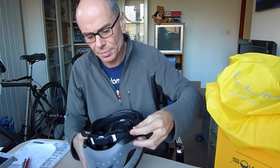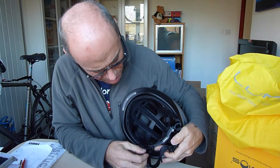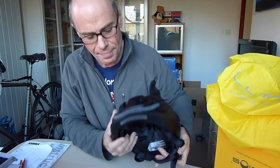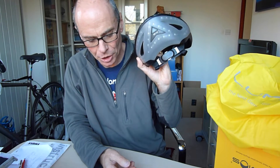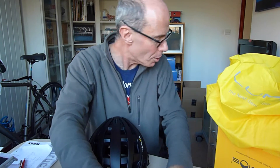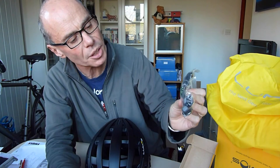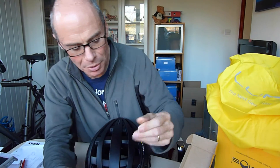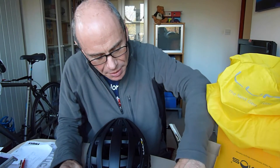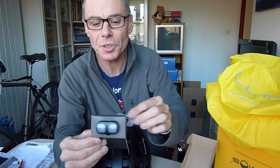Straps — pretty traditional. Looks like there's some pretty good foam covering in there. Usual adjustment there. And lights on the back there. Wonder how we charge it up. In here we have the wireless remote, rubber bands, buttons as well to control. USB — love a USB. That might be the extra bits I ordered: an extra recharger and a second set of buttons, with a little grip to go on the other side of the bars.